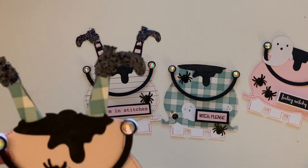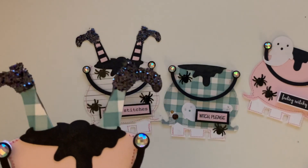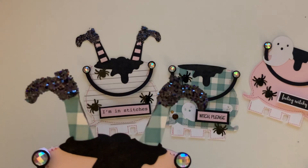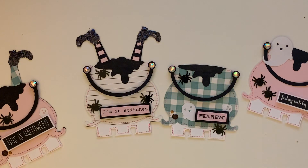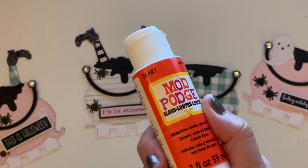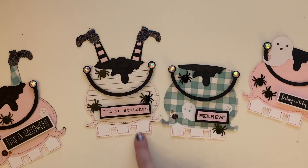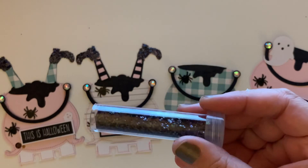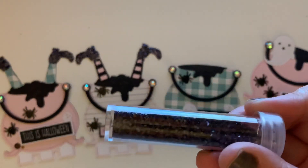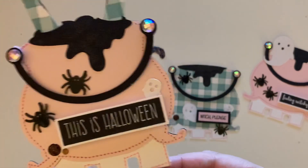I am obsessed and I think it turned out super cute! As far as the glitter part, I used some Mod Podge and put a little bit on the little feet, and then I used the glitter from my Paper Cherries kit from last month because it's very fine black glitter.